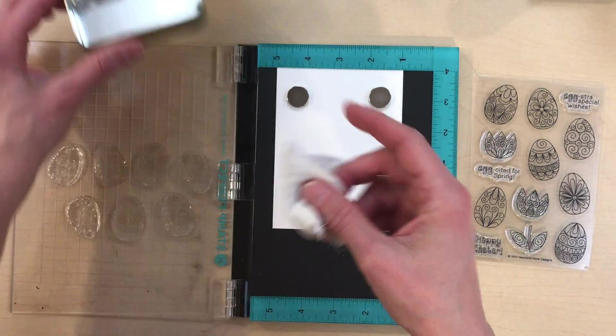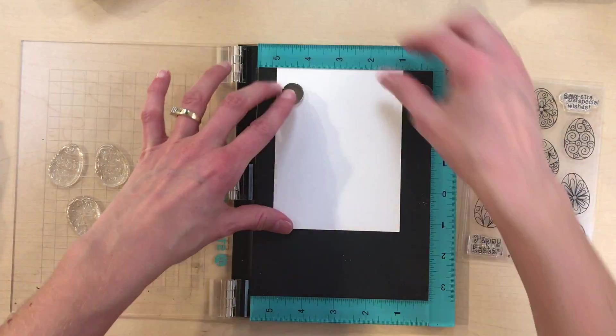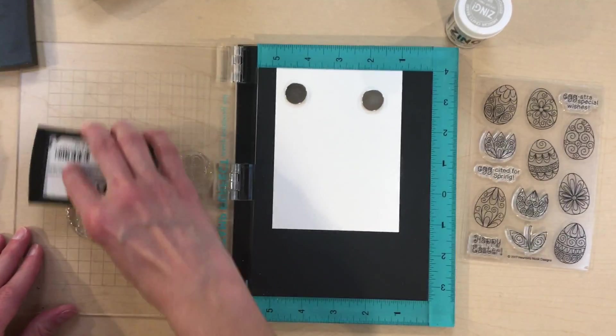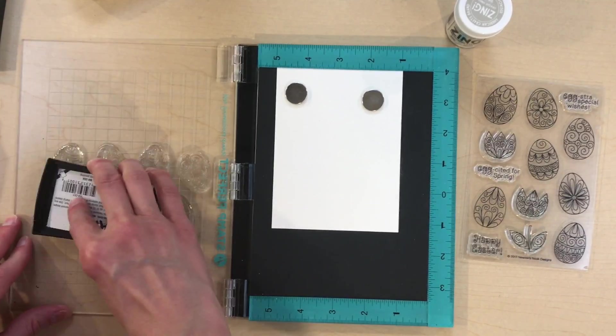Before embossing I like to wipe down the paper with an anti-static bag to help prevent the embossing powder from sticking where I don't want it to stick. As you can see, I store mine in an Altoid tin — it helps control the mess and keeps me from losing it.